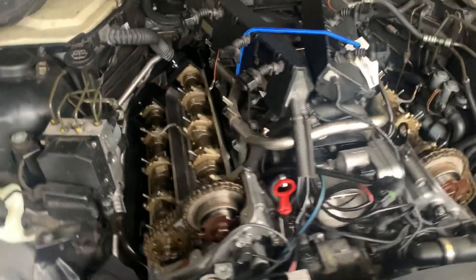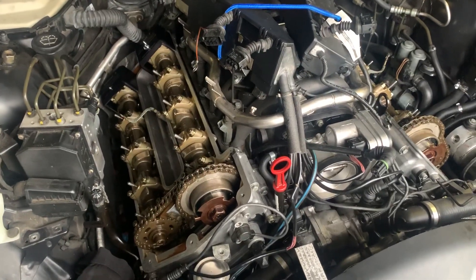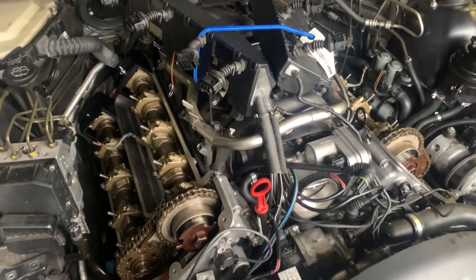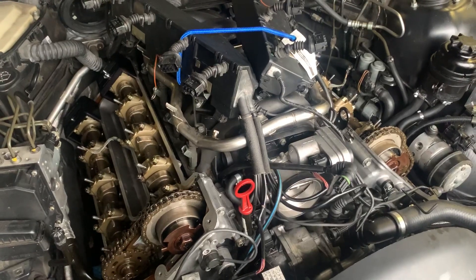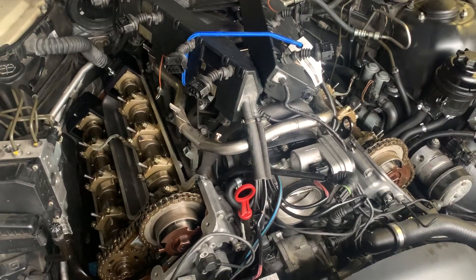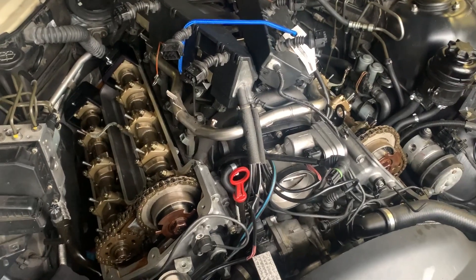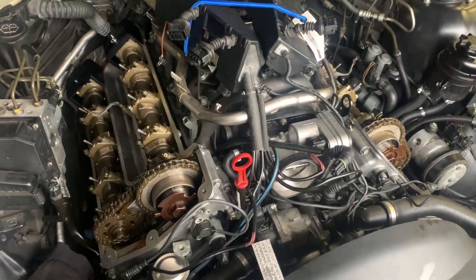Okay guys, this is now the third time I've got these valve covers pulled off trying to figure out this timing. As I described in my post, I was getting over-advanced on both sides — P0021 and P0011. Originally I got the P0021, took it apart to retime the whole thing, and made sure I got the slack out of the chain.